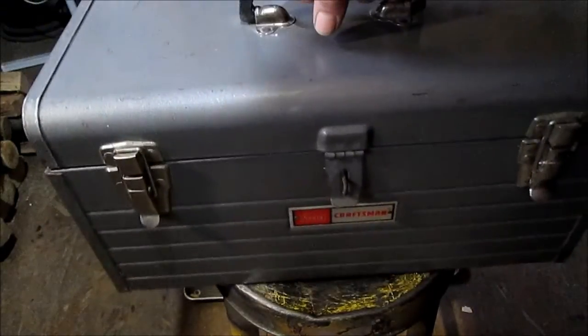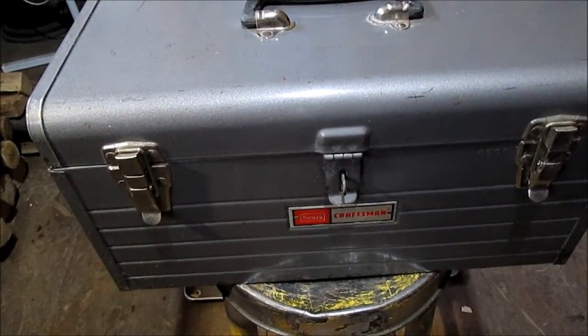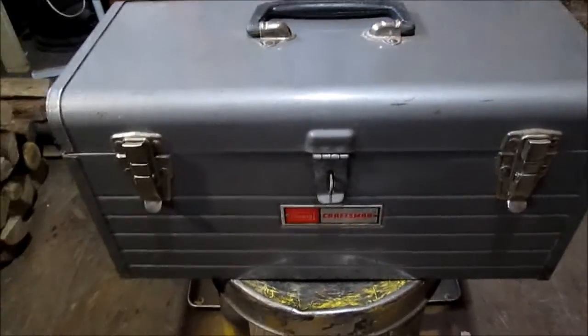I do not know the year on this one. I'll put it out to someone on YouTube — I know I can go out there and look, but it gives me something to do here in these boring winter days. Dig out some of these old tools.